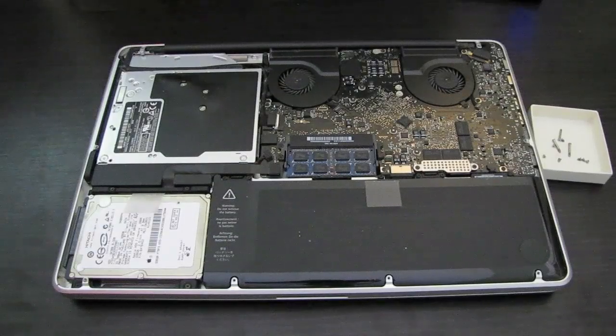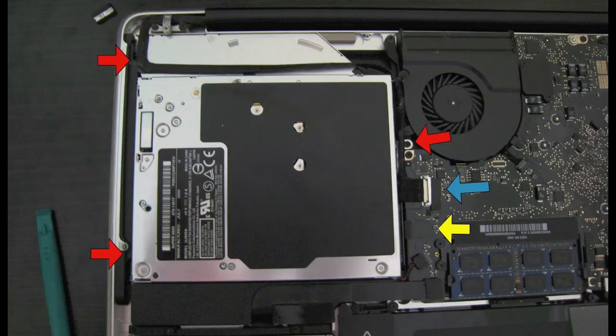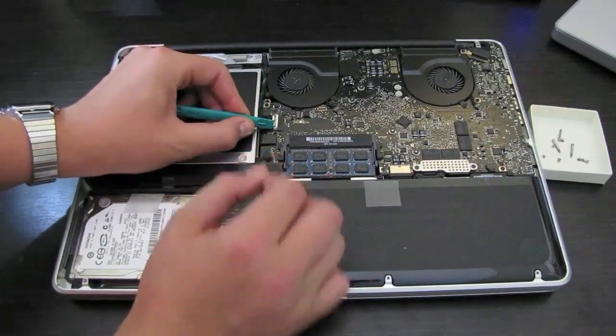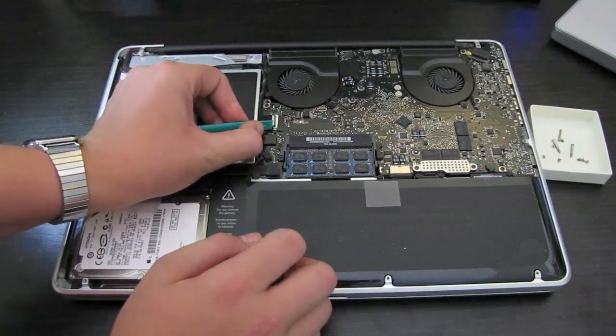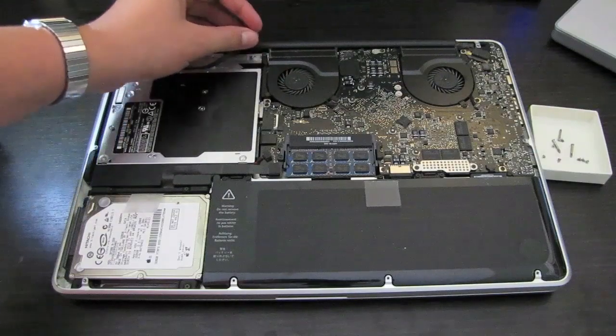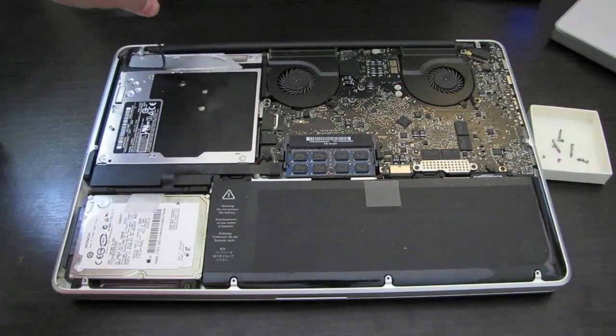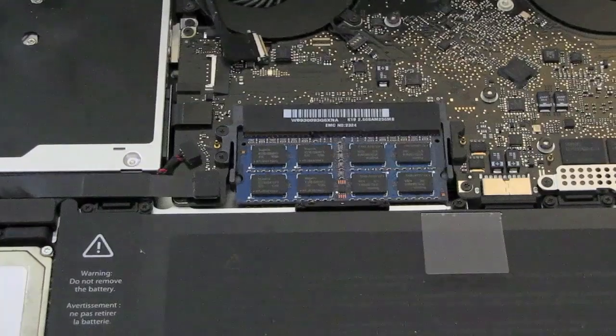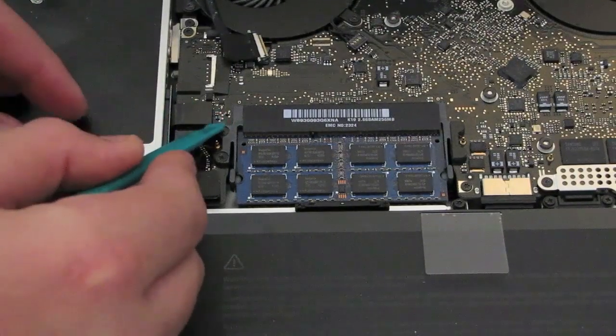The next thing you've got to do is unhook a connector — it's the one marked with the blue arrow right here. It's fairly easy to disconnect, and I find it's easiest to do with a plastic pry tool. The cable will be glued down to your optical drive, so you want to go ahead and just tear that off. Now we have to get up the tab marked by the yellow arrow, which should be much easier to get off than the last one.